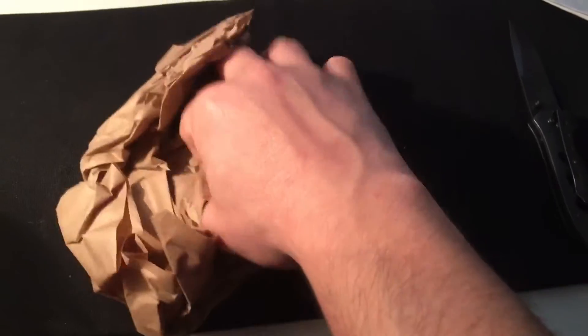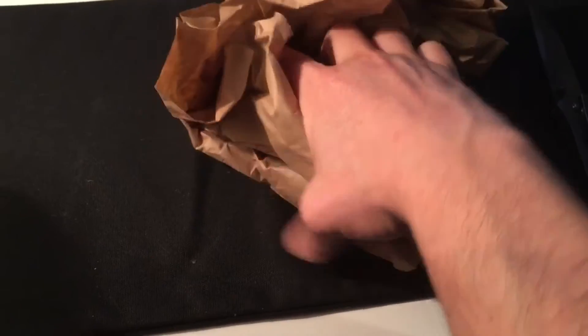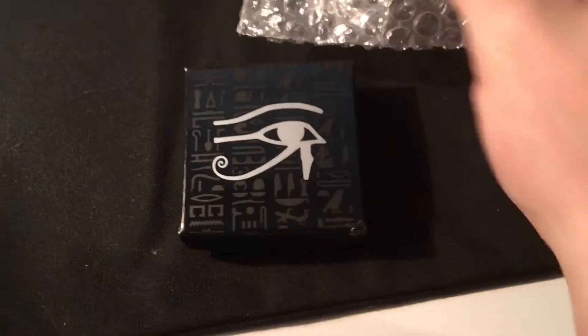Let's see what we got — kind of hard to do with one hand. Just give me a second while I fight this. All right, there we go. I might have to put the camera down for one second. All right, and here we go, finally got it out of there.